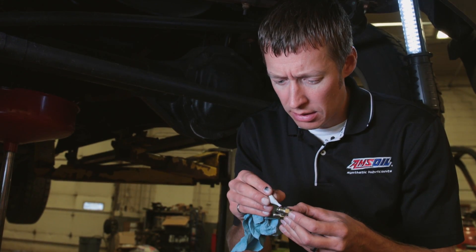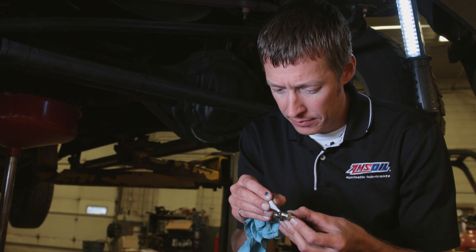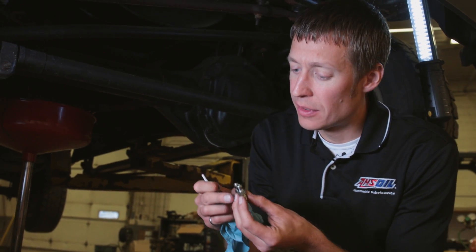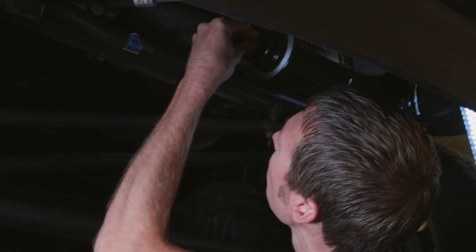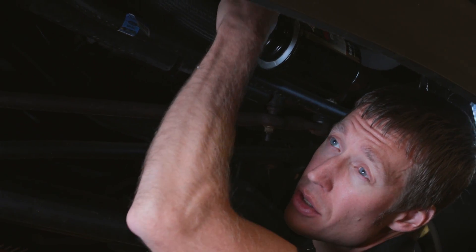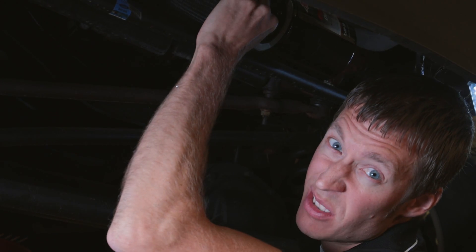Take your thread sealant and put a little on the threads. These are tapered thread fittings, so we want to make sure we get two to three revolutions past finger tight. If you want to use the paint pen trick to track your revolutions, do that now.